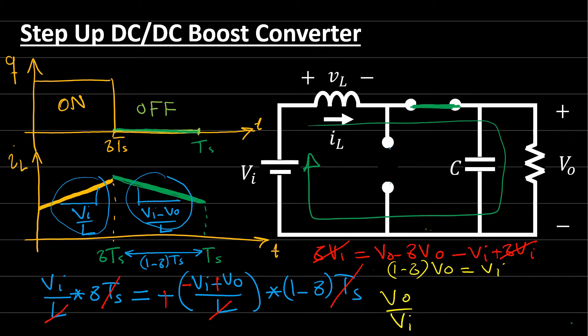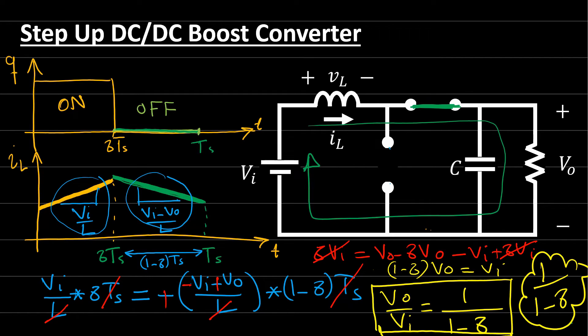Therefore, V_out / V_in = 1 / (1 − δ). For example, if δ = 0.5, the output voltage is double the input voltage. This is the voltage conversion ratio for the boost converter. Since δ lies between 0 and 1, this formula always gives an output voltage larger than the input voltage, confirming the converter always operates as a step-up converter.